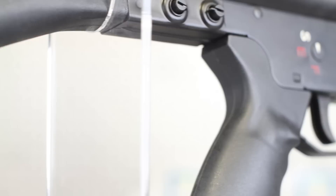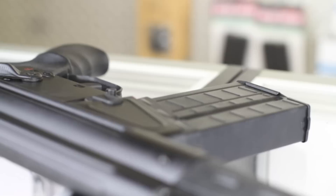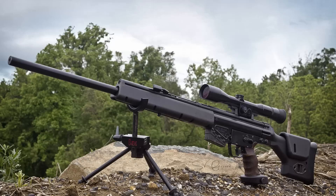Among any list of the greatest guns, it's hard to not include the HK G3. It wasn't particularly refined or accurate, but it was a true battle rifle — hard-hitting, reliable, and built like a tank.